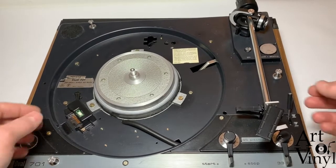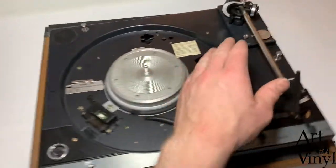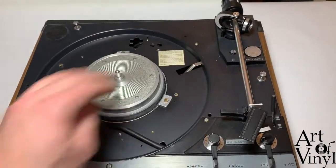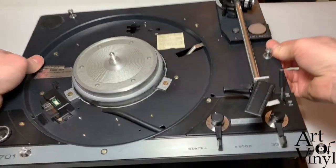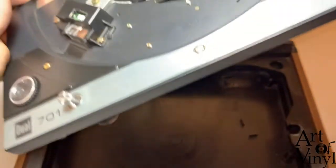Then we come to the trickiest part, which is turning around the record player. Make sure that on the left there's enough space for the arm so it doesn't bump into anything. We lift up the record player and meanwhile make sure that the cables are following through nicely.